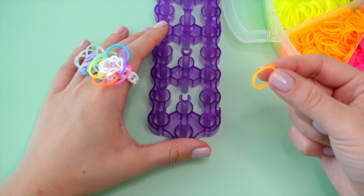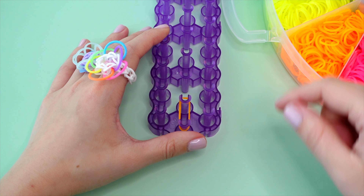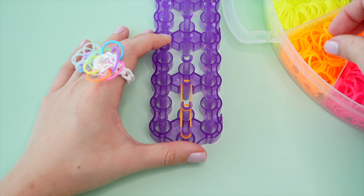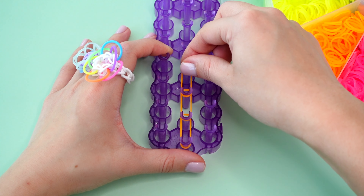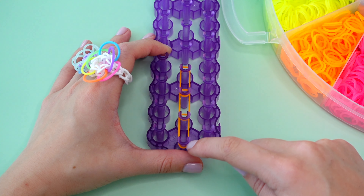You'll take one band at a time, and I'm placing my first one at this bottom center pin and extending it up one to the pin above. Then taking my next band, we'll go vertically again from the next pin up to the pin above, and then one more time with this same band going from this pin up one more. So now we have a total of three rubber bands going vertically up this center row of pins.